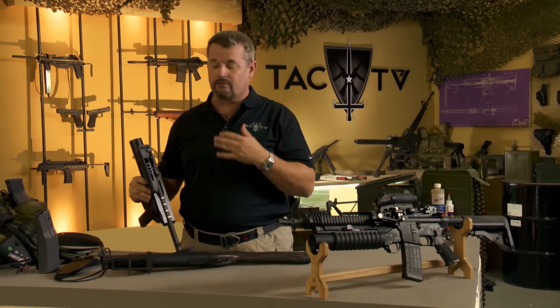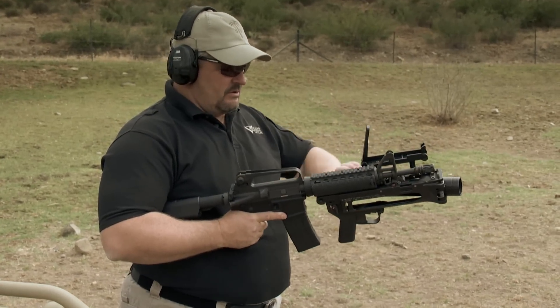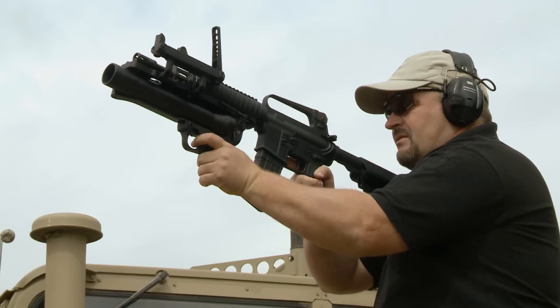All right, HEDP with the HK. Got my hold off, see how I do.